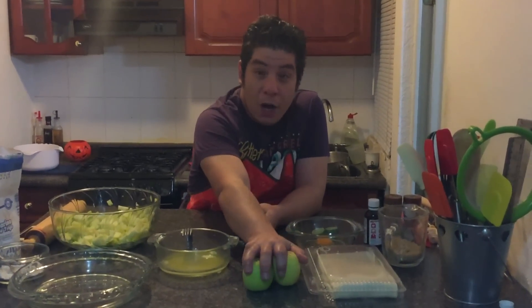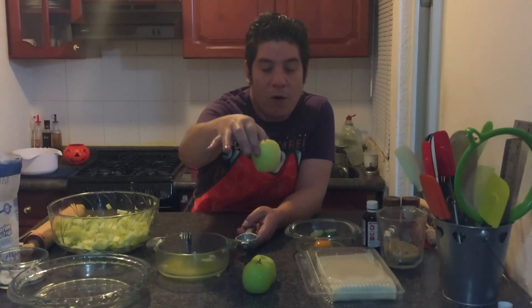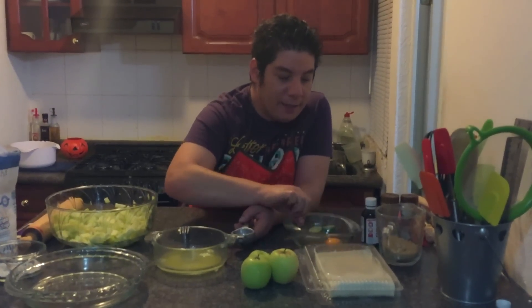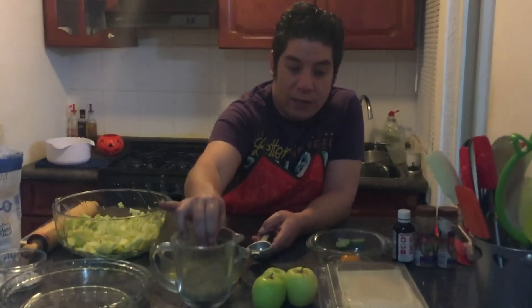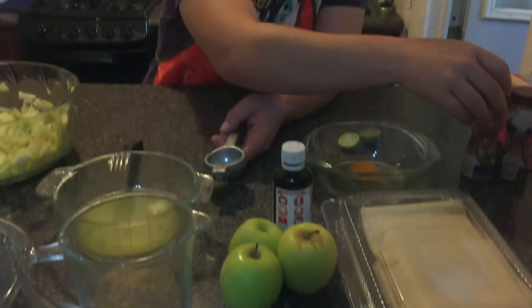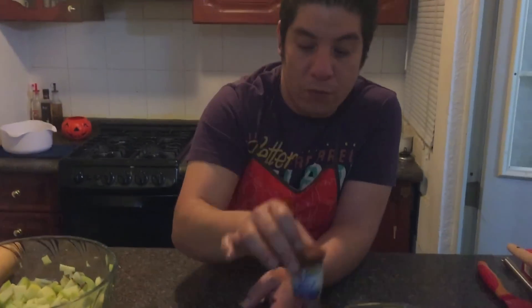We are going to use four to five green apples — the big ones, I'm going to use about eight because mine are small. One egg for egg wash, three quarters of a cup of brown sugar, vanilla, ground cinnamon to taste, and nutmeg to taste.